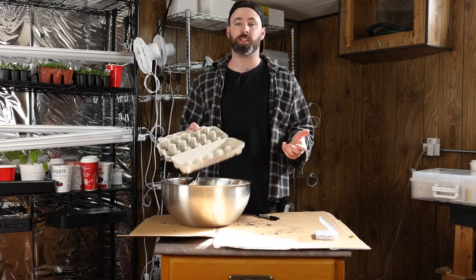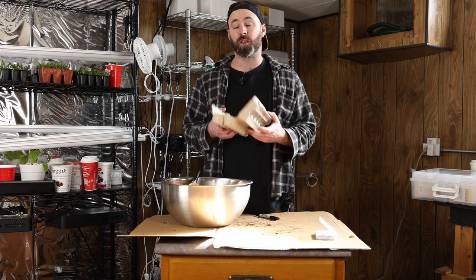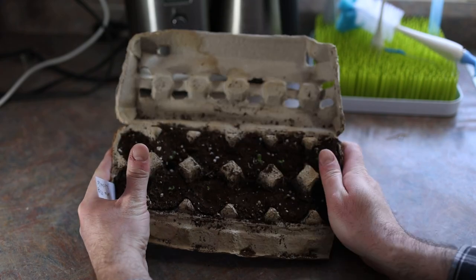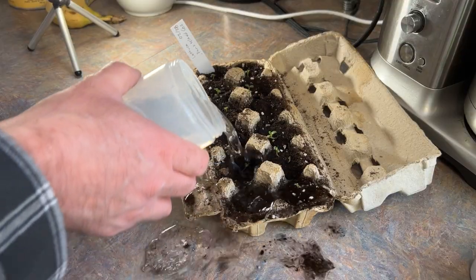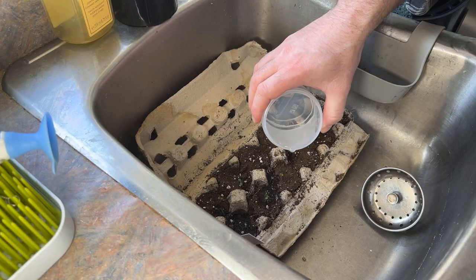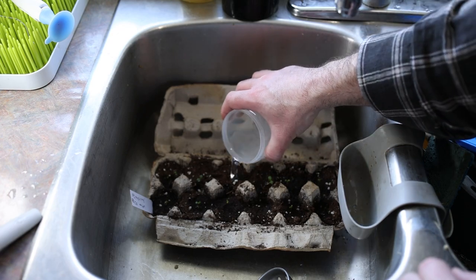For the last way of starting seeds from household items, I've got egg cartons. I tried starting seeds in egg cartons and made a video about it a couple of years ago. One of the things I found, just like the toilet paper rolls, was that they got extremely soggy — but I also drenched the container itself. This time I'm going to try starting seeds and only top water, just like with the toilet paper rolls, and only in the middle of the seed starting mix.